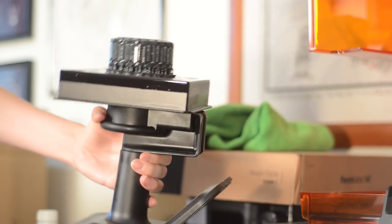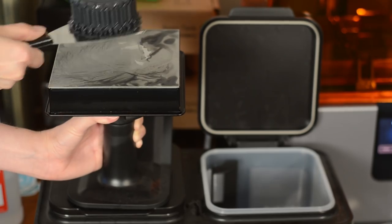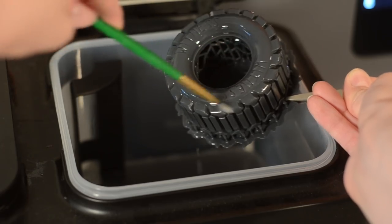I gotta be honest, they look pretty incredible. Even at the lowest quality setting, this machine spits out some really nice looking models.